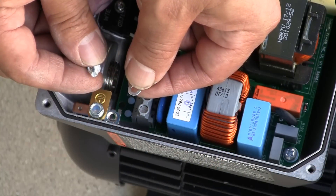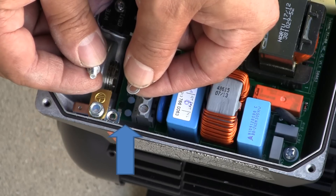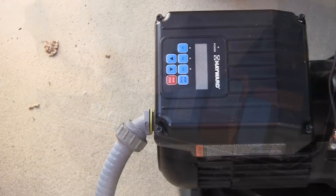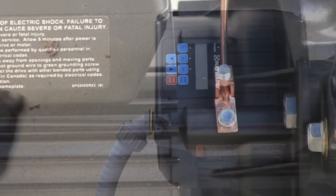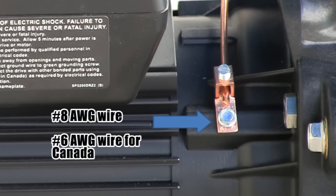You will notice the ground lug incorporates a washer, so make sure it does not fall into the internal section of the motor or onto the circuit board of the drive. Make sure to utilize a watertight conduit connection to the pump's drive to ensure no water gets into the pump's drive or motor. Connect the pump to the pool bonding system using number 8 bare wire. For Canada, number 6 bare wire is used. A lug for bonding is provided on the outside of the drive enclosure.